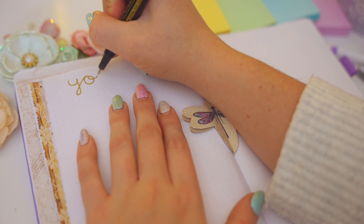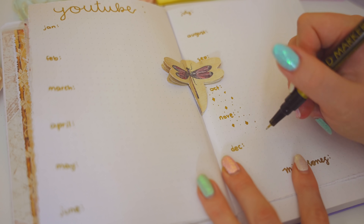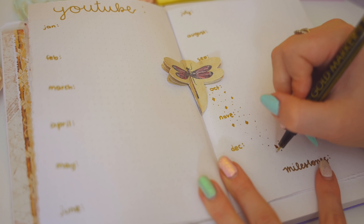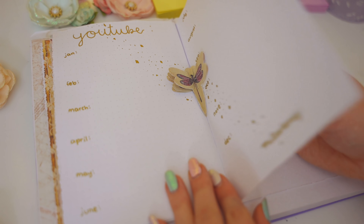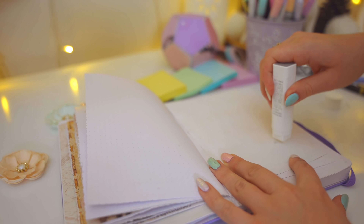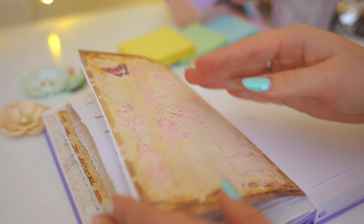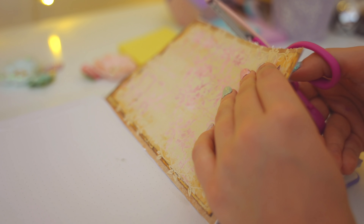This chapter is about YouTube — it will be a list of all the videos I upload to Study to Success and my second channel this year, plus any milestones I reach. I used a really cute dragonfly cutout from a junk journal set that perfectly matched the dragonfly on the journal cover, so it worked out really well.